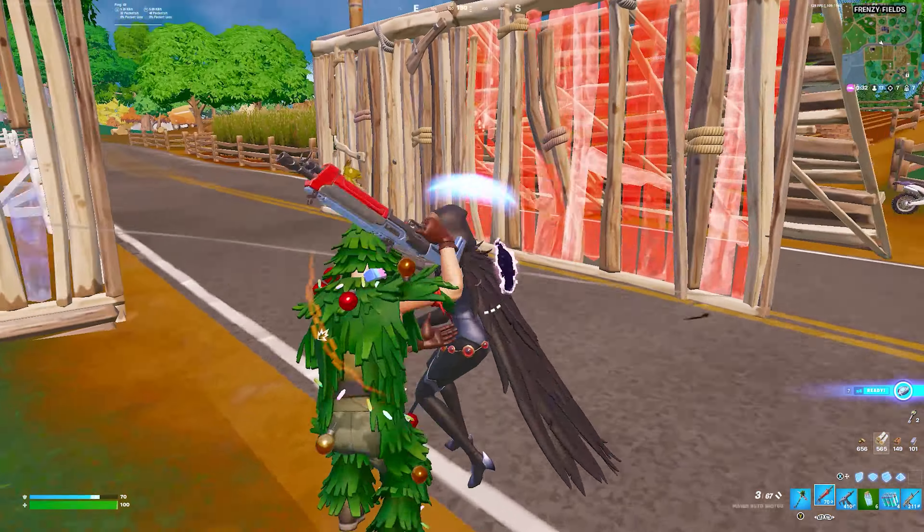Bro, my aim is so bad, I'm not even joking. I cannot believe my aim right now. Did I get a double kill? Oh my goodness — with this controller, I just got a double kill! I have never done that in my whole life, a double kill with one shot of this shotgun. I think I'm the king of this POI.